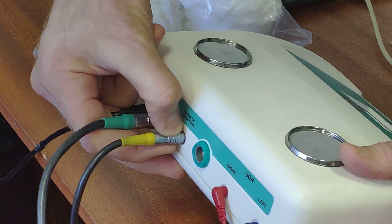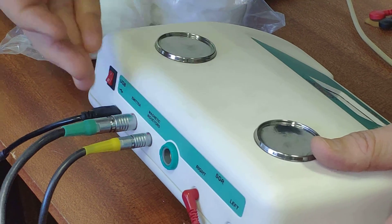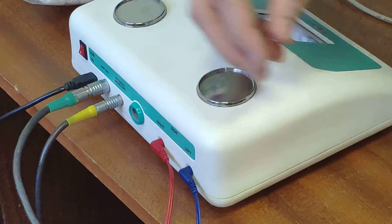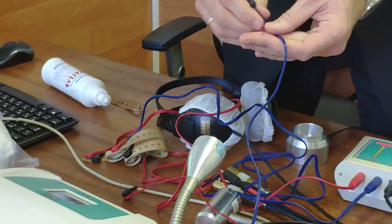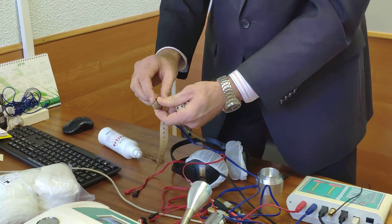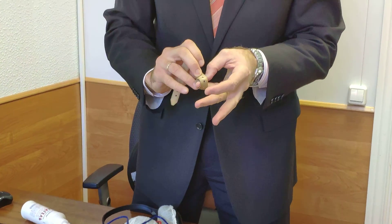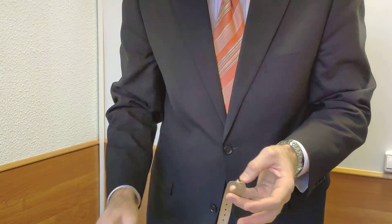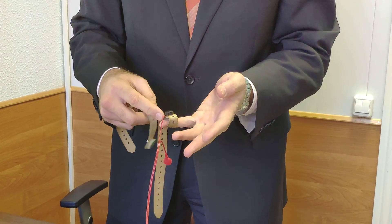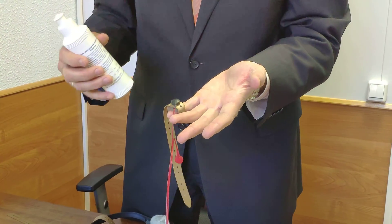To unplug, you use the ring — holding the ring, you can easily unplug the device. This connector is the same but with a smaller case, so you cannot mix them up: one plug is smaller, another is bigger. All of them are push-pull. The electrode is the same — you can easily connect two reusable electrodes or use standard AKG electrocardiogram electrodes that stick to the fingers.